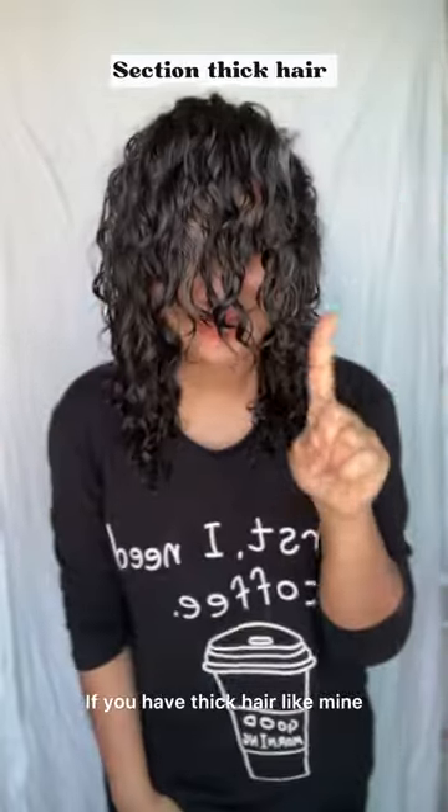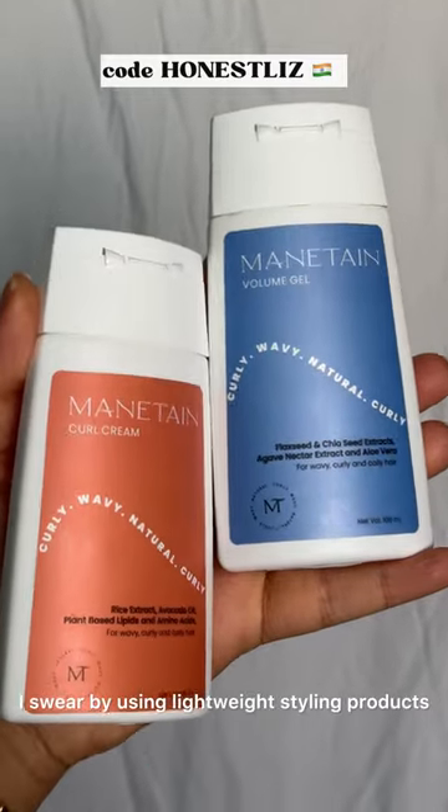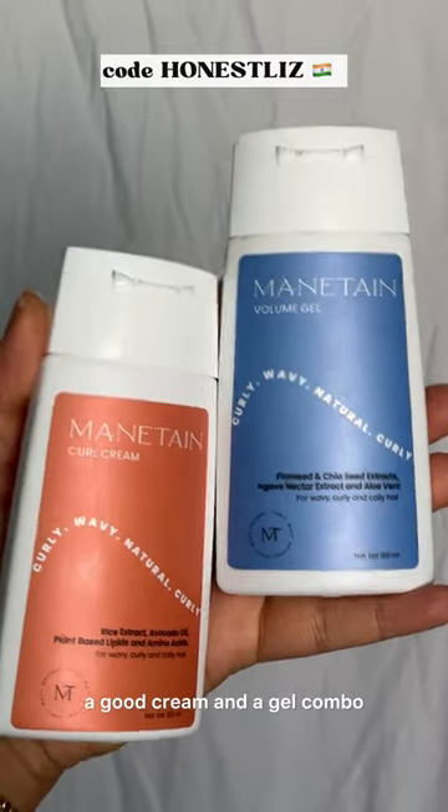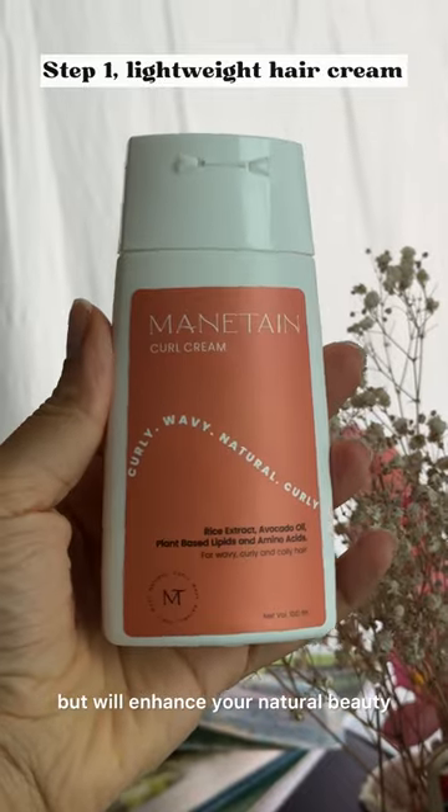If you have thick hair like mine, don't style directly — section your hair. I swear by using lightweight styling products: a good cream and gel combo. These products won't weigh your curls down but will enhance your natural beauty.